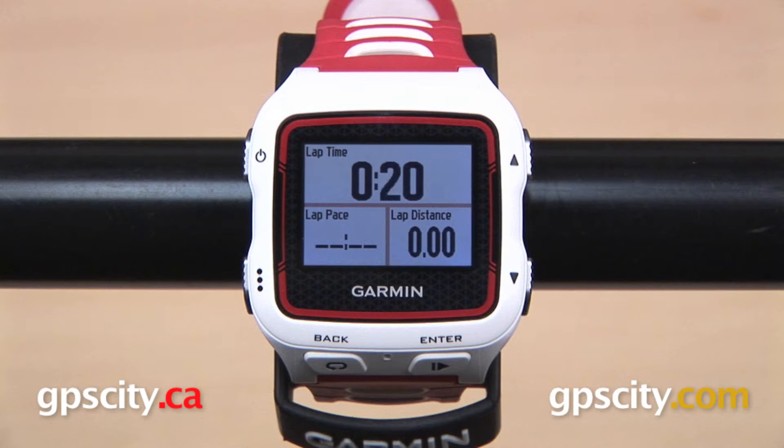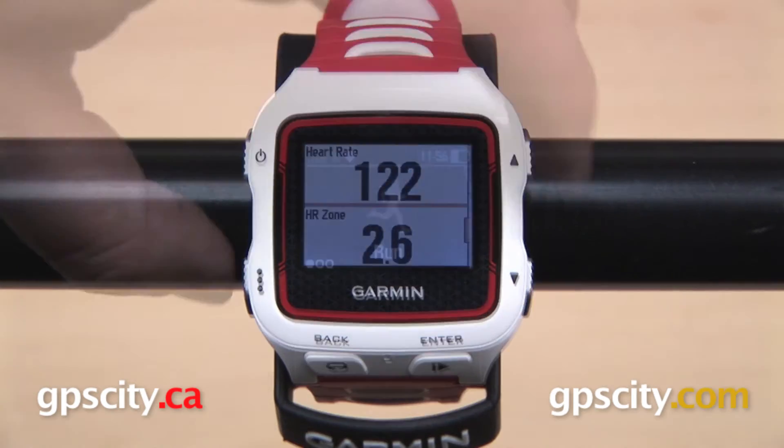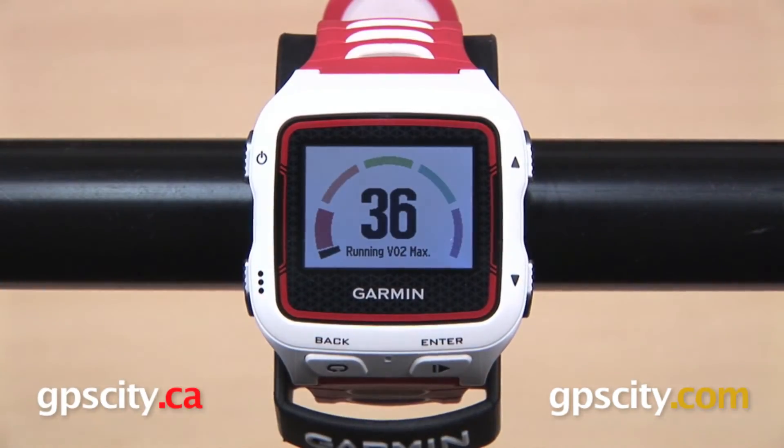In addition to standard running metrics like time, distance, pace, and calories burned, the Forerunner 920 XT includes features like VO2 max, race predictor, and recovery advisor with the addition of a heart rate monitor.